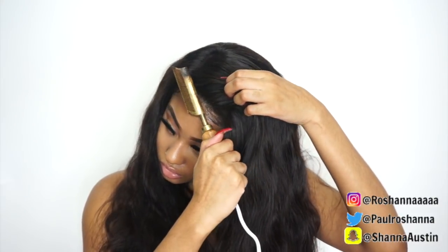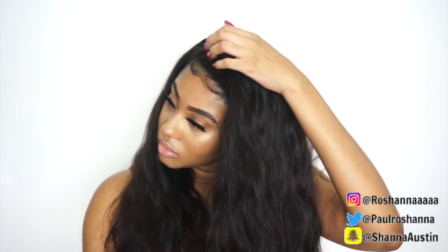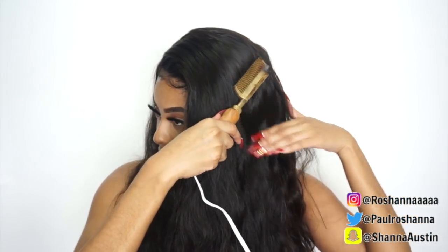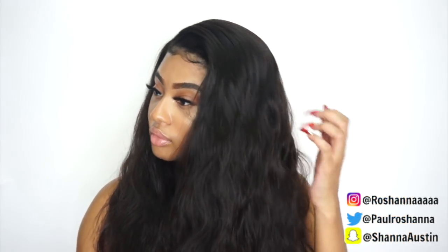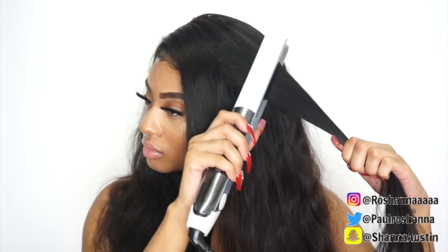I decided to go in again with the hot comb, just to really lay it down in the parts that felt a little too puffy. So instead of using my curling iron I decided to curl my hair with a flat iron today — it's a different look. I kind of like the wave; it's more calm and it doesn't look like you tried too hard. I was focusing mainly on curling the middle section towards the end of the hair, because the look it was giving was so cute.